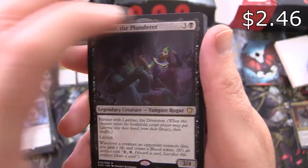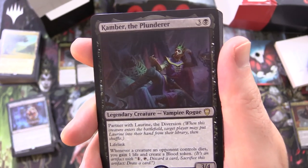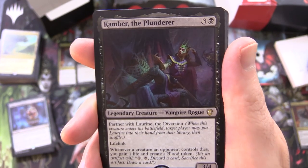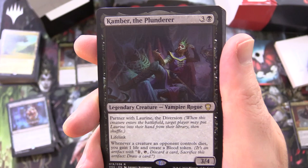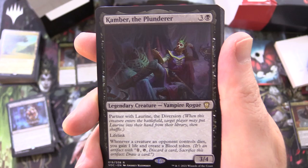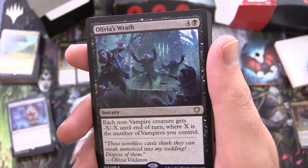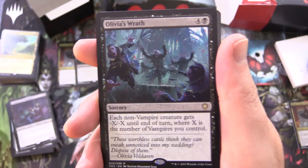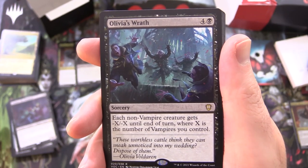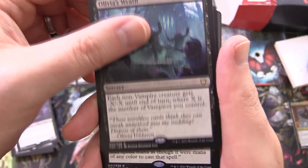Kamber the Plunderer — I think this one was getting up in price for a while. Legendary creature Vampire Rogue, 3/4 for 4, partners with Laureen the Diversion. When this creature enters the battlefield, target player may put Laureen into their hand from their library, then shuffle. Has lifelink — whenever a creature an opponent controls dies, you gain 1 life and create a blood token. Olivia's Wrath, sorcery for 5 — each non-vampire creature gets -X/-X until end of turn where X is the number of vampires you control.